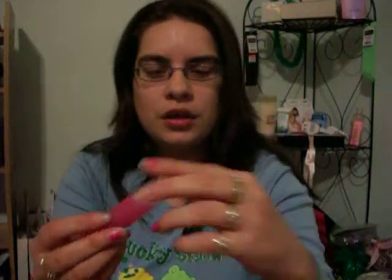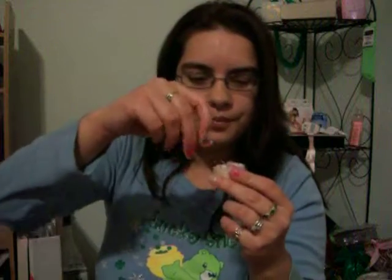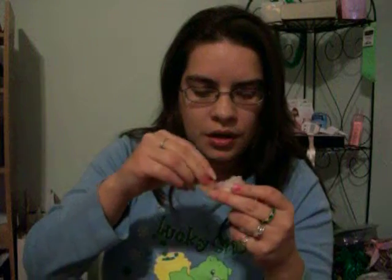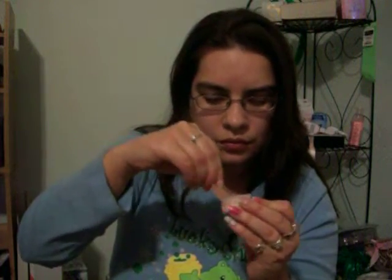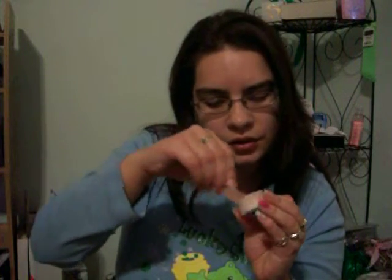I put a little bit more of the sugar cookie lip gloss inside of the lip gloss. Now I'm just going to get my bobby pin again, that I'm using to stir, and just stir it. The reason I added more of the sugar cookie one is because I wanted to kind of have a pink tone. So, just stir that in like so.